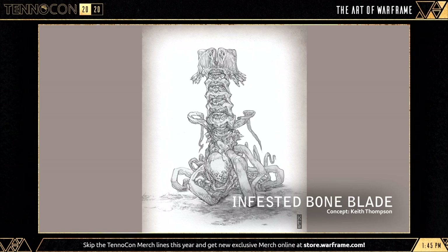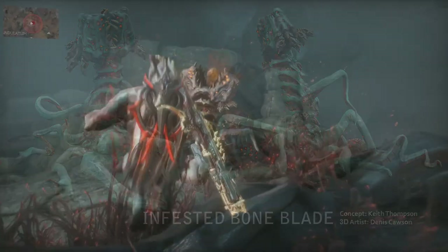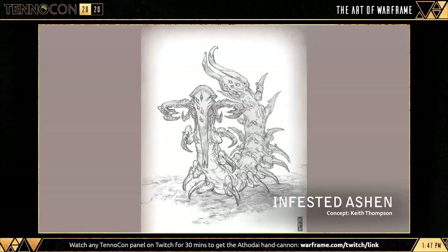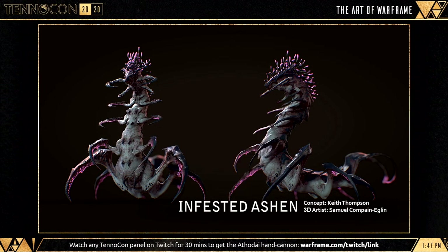The Infested Bone Blade unit is very large in comparison to Warframe suits, shooting discs from the upper half of its body to cover long range and attacking with giant swooping attacks at anything that comes close. And next we have the Infested Ashen unit, shown during the Heart of Deimos teaser trailer, skidding around and snapping at people. It looks like Randall from Monsters Inc acting like Sonic when it rolls around — a unique concept, and I'm loving the direction of all these Infested enemies.